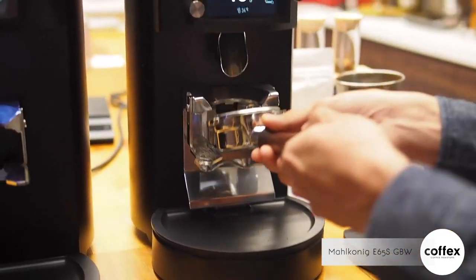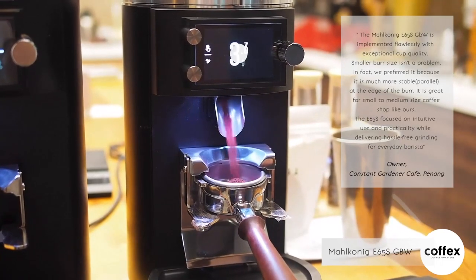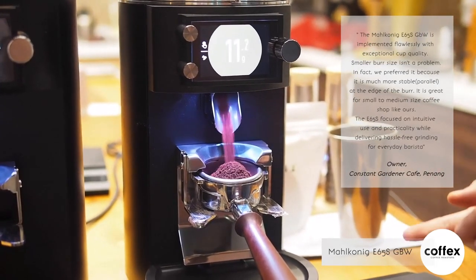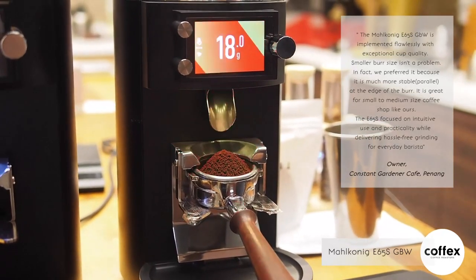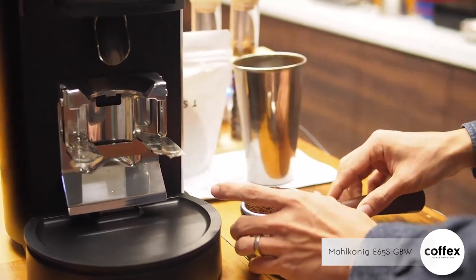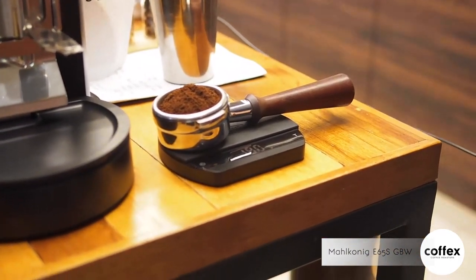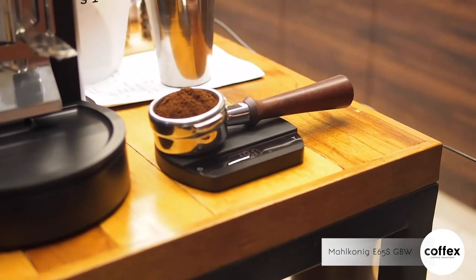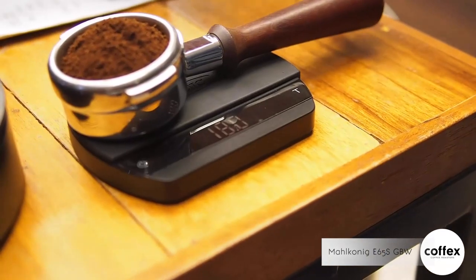Let's grind some coffee — we have set 18 grams. You can see the response time is rather quick. During the grinding process, we try to avoid any interference. We get exactly 18 grams, which is very convenient and helps with the day-to-day barista workflow.